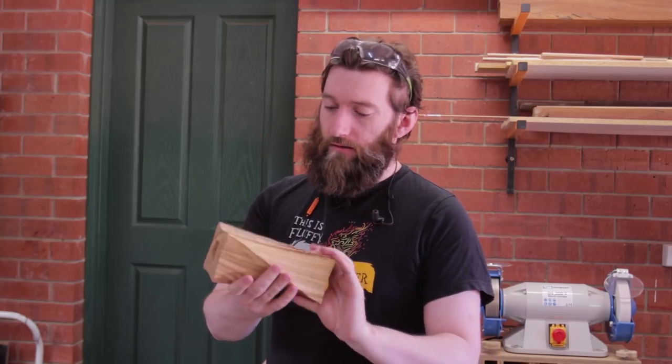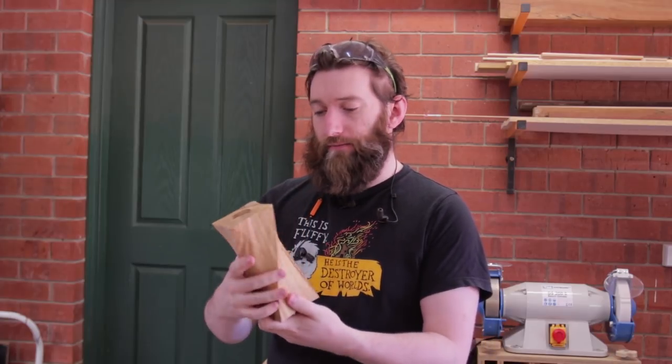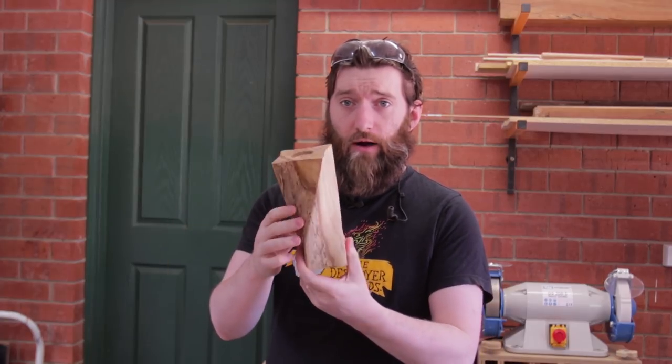I've started really getting into my power carving and I want to do more practice pieces so that I get better with it for when I want to use it in other projects. I did this candle holder, tea light holder, just as a practice piece. It's a spirally piece and it's come out pretty nice. I wish I had started with a square piece of wood — it would have made it a tad bit easier.